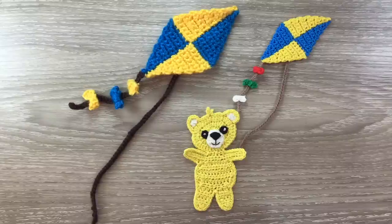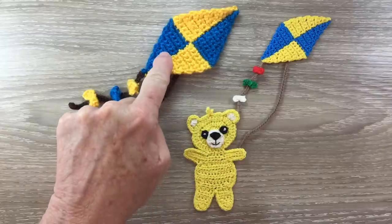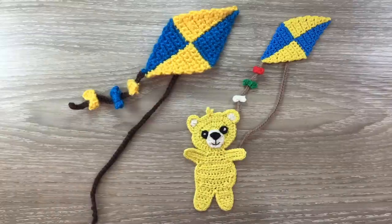Hello everyone, thank you for joining me. I'm Kerry. Today I'll be showing you how to crochet this kite to go on my teddy bears picnic blanket.